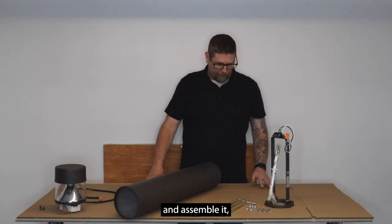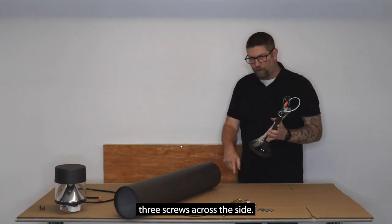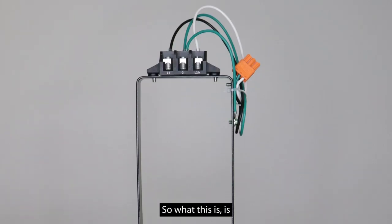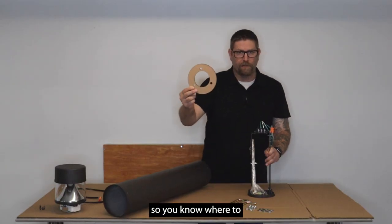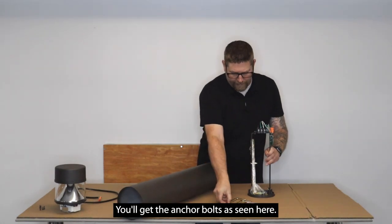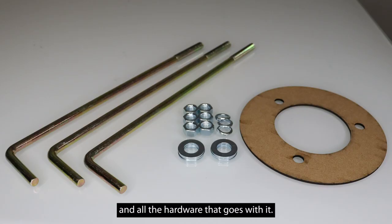When you go to install and assemble this, you're going to get a quick-mount bracket that comes from the inside of the bottom. Three screws across the side and this will pull out. This is your base that you're going to mount to your concrete. You'll get a template so you know where to put your anchor bolts, and you'll get the anchor bolts — there'll be three of those with all the hardware that goes with it.